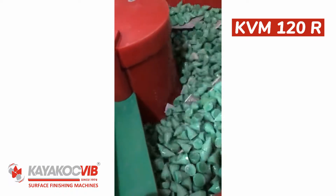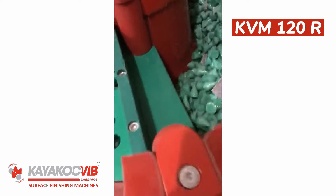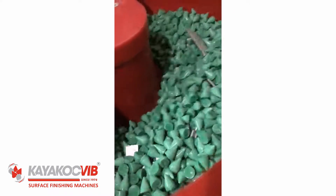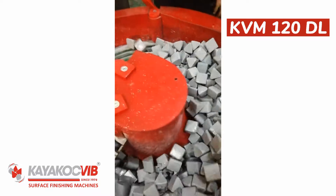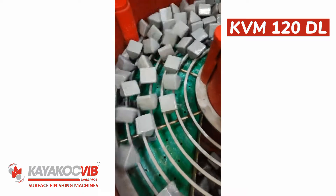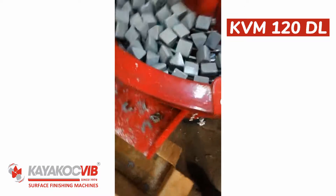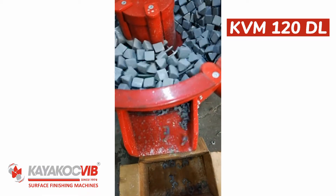Advantages of KVM series: grinding and polishing in minimum time thanks to bowl design. Vibration impact can be reduced or increased mechanically by weight. Easy to separate stone and material is available in models with sieve and ramp. It allows the use of different sizes of stones thanks to the easily removable portable sieve. Thanks to its conformable ramp design, all materials are easily unloaded from the bowl. Our high-performance vibration motor is long-lasting and minimizes service costs.